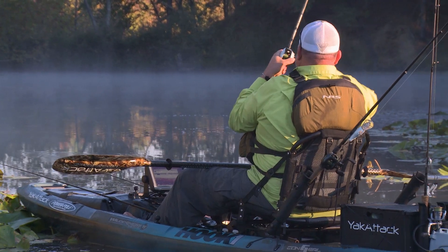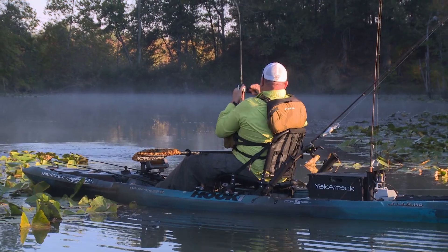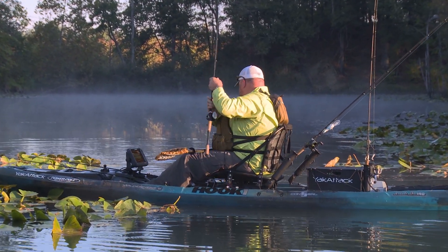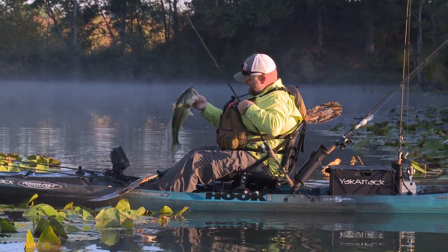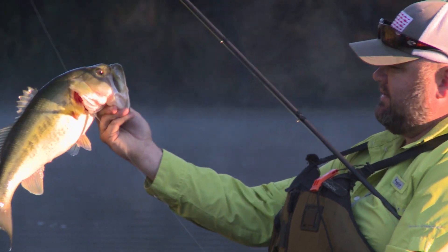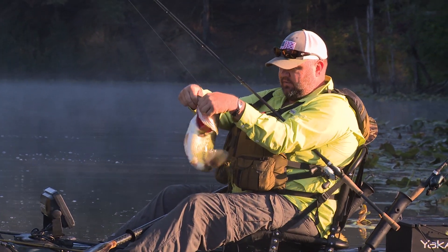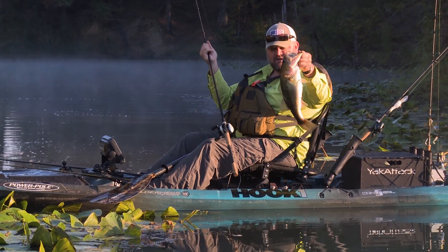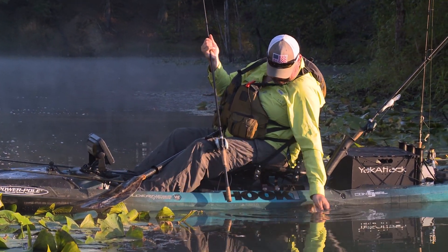That's a good fish, oh yeah. Sometimes you try to square peg a round hole thing — look at that, that's a fatty right there. Big ol' head, fat, healthy gut on it, pulls like a freight train. Little outie butthole — that means they're feeding. Golly, pretty fish.